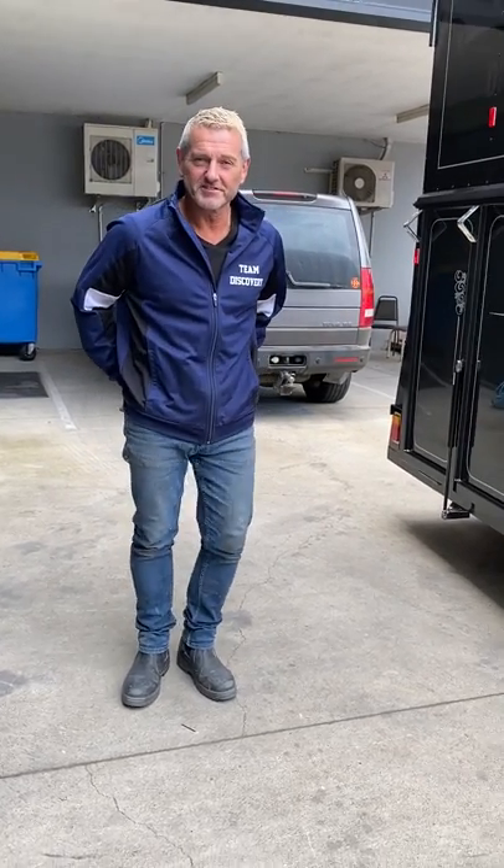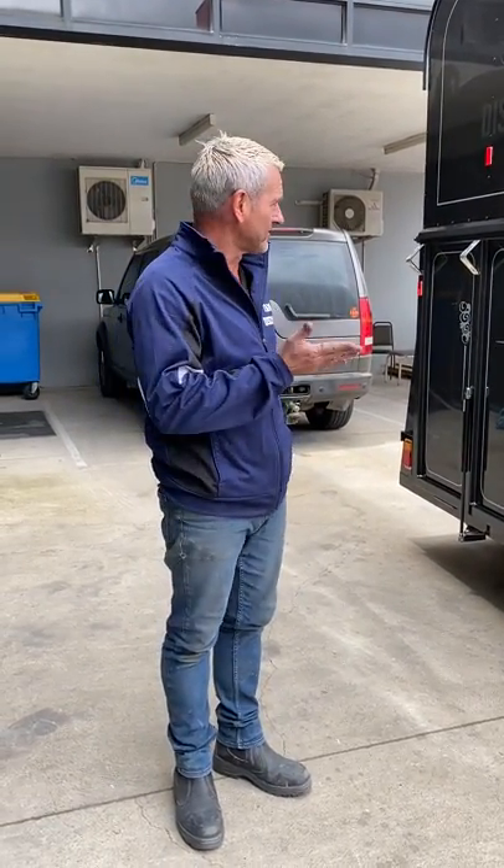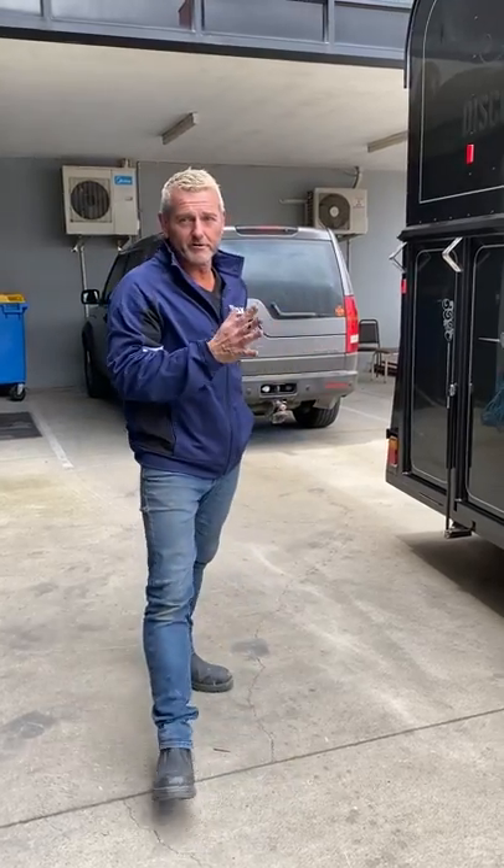Hi guys, it's Geoff from Discovery again. Today I'm going to take you through some of the features of our floats and how easy they are to operate. So today I want to take you through the rear of the float.